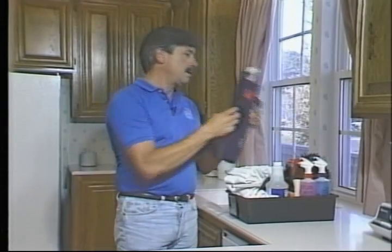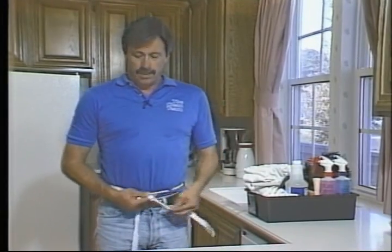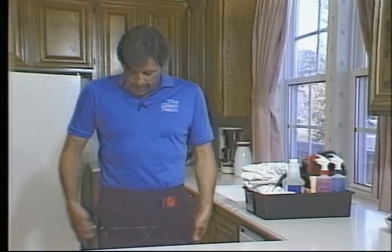Now it's time to get dressed, so let's put on our apron first. A smart way to put on the apron is to put it on backwards. That way you can see yourself tying the bow, which is a little bit easier than trying to do it behind you. When you get it tied, just pull it around and now you've got it into place.